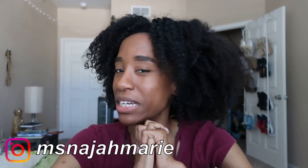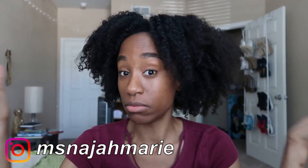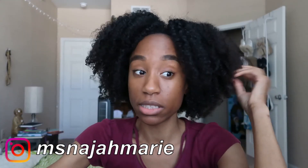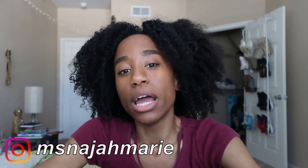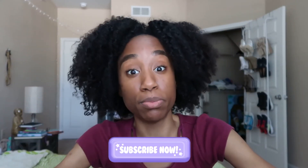Thank you guys so much for watching this video! If you haven't already, don't forget to hit that like button, and comment below whether you want to see more videos like this one or a styling video showing how I style an old wash and go. Hit that subscribe button and turn on your post notifications so you know the next time I post.